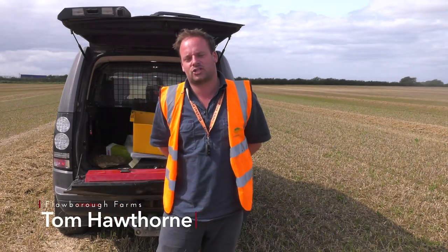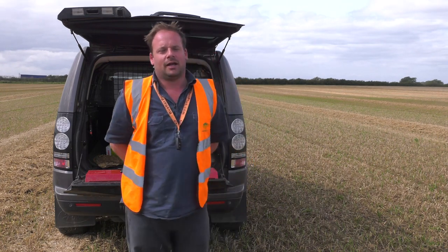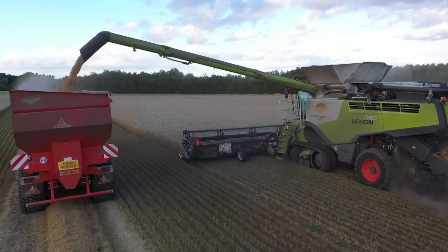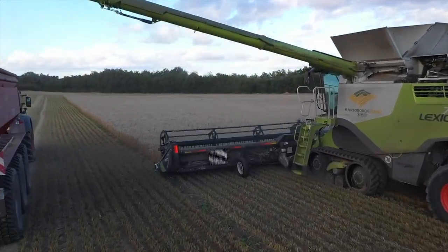I'm Tom Hawthorne from Florborough Farms. We're a family-run farming partnership based in the county of Nottinghamshire in England, predominantly arable farmers farming on some heavy clay soils, growing a varied range of combinable crops.